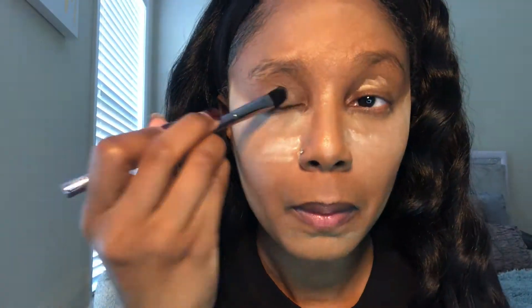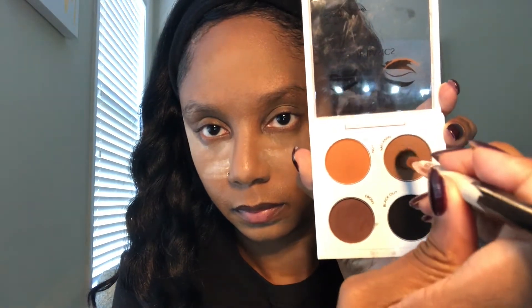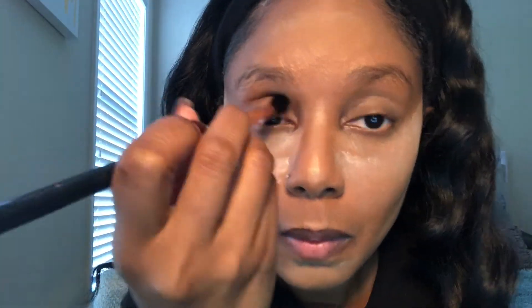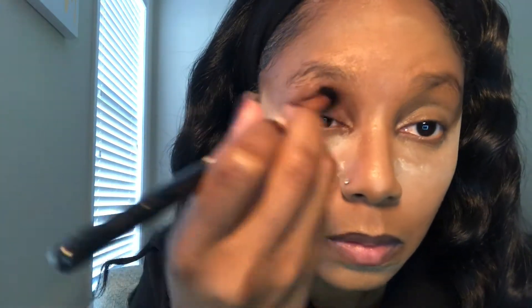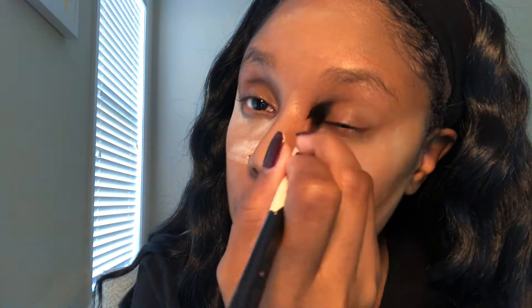Next, we're going to go in with the LA Pro Conceal in the same shade I highlighted with and set my eyelids. I'll use a flat concealer brush and apply it on my eyelids to serve as a primer on the lids. Then we're going in with the Basics by Zhane Beauty palette — it's a great all-natural palette, good for the whole transition process. I'm going in with the shade melanin on the crease with my Sigma E40 brush — one of my favorite blending brushes.